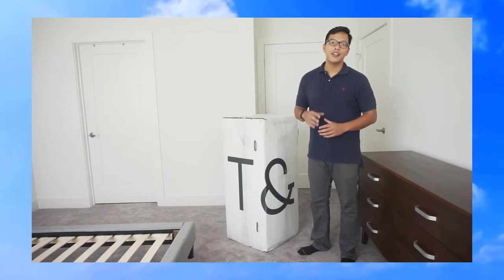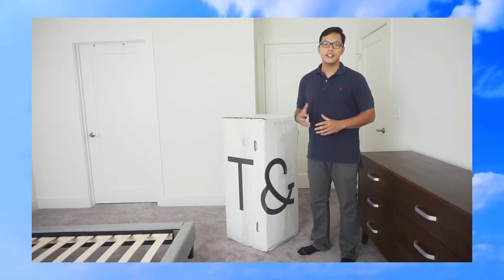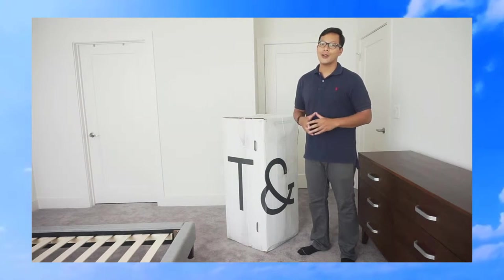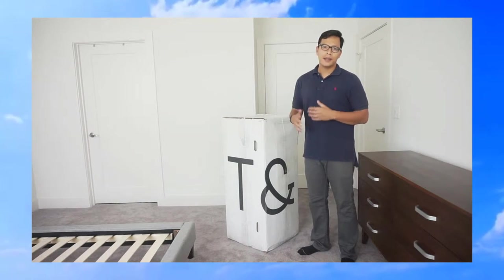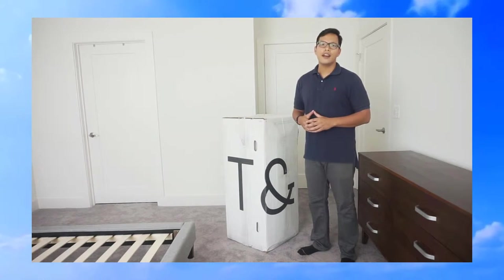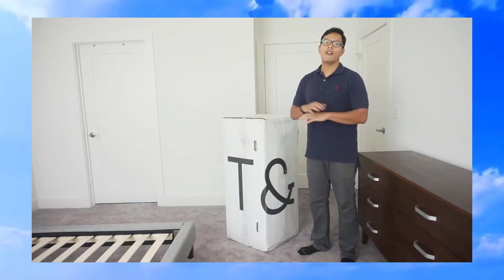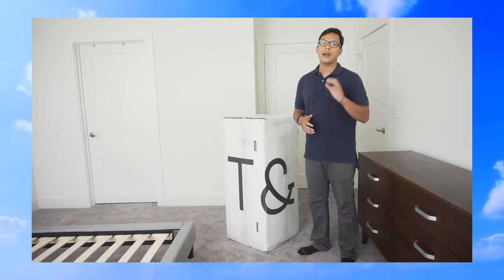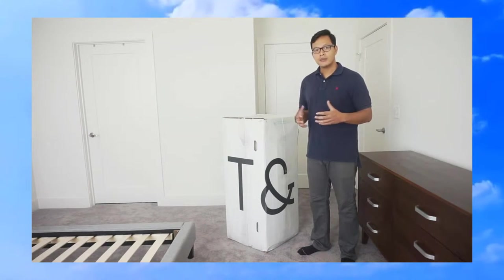Hi everyone, Dennis here. In this video I'm going to unbox and share my first impressions of a Tuft & Needle mattress that I purchased from Amazon.com. I had just moved into a new apartment so I needed to buy a new mattress. As I began to research different websites, read reviews and articles, I found that Tuft & Needle is like the Warby Parker of mattresses — they've cut out all the middlemen and vertically integrated their company to reduce costs and pass those savings on to the consumer. So I was super excited to check out this mattress.